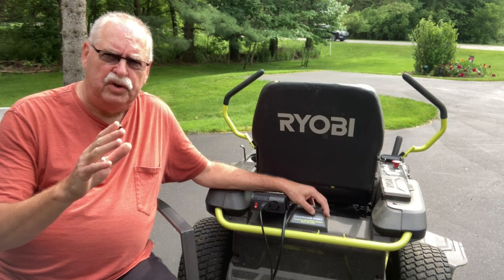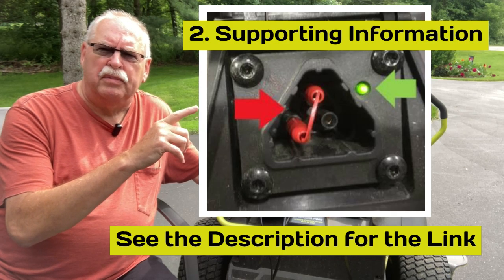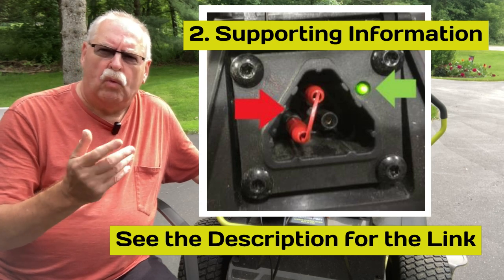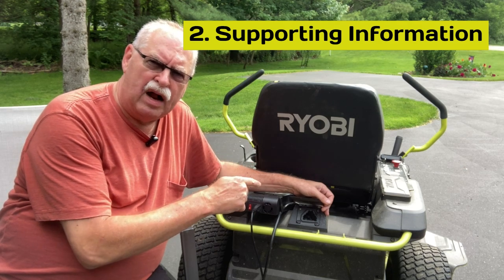You can look at where I got the information from. I'll put a little screenshot here from the Ryobi repair manual that I got the clues on what to do to run the jumper — that's where I got the information from on making this modification.